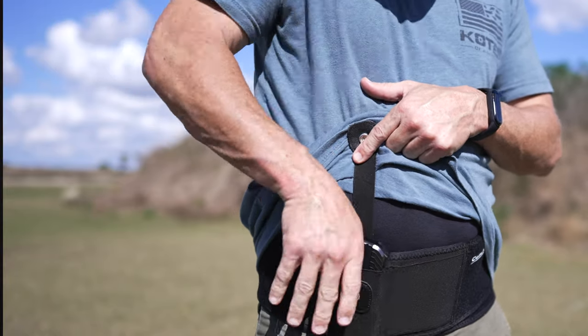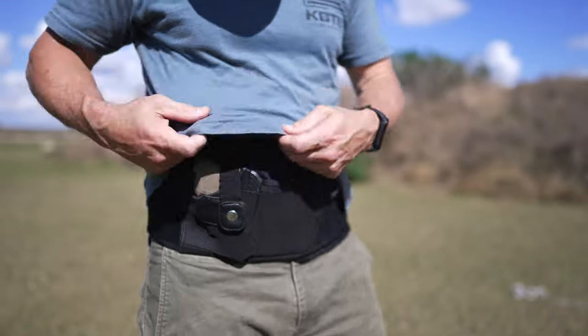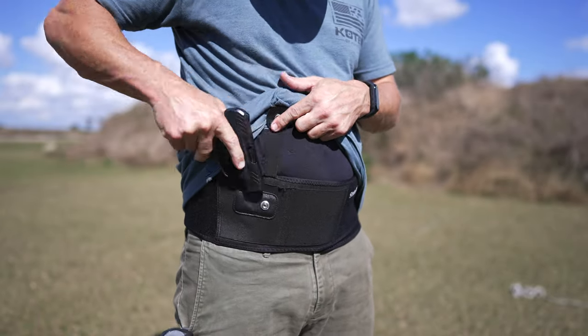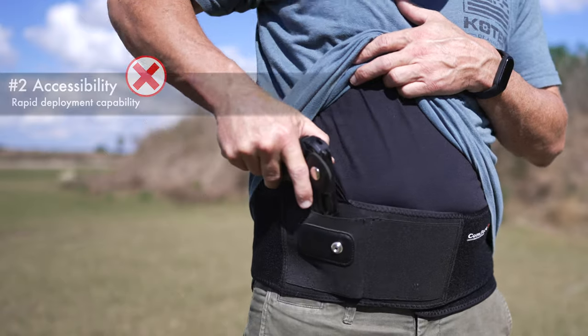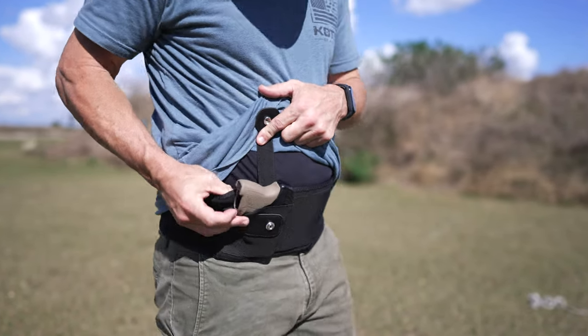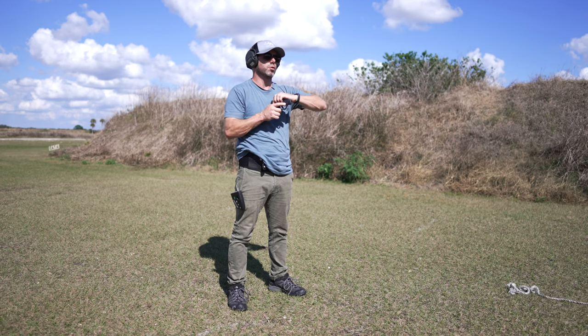The weapon fits in nice and secure. However, accessing it for rapid deployment or in case of being ambushed is kind of a deal breaker. It has a retention strap that is intuitive enough to remove without training. However, if you try to do this with one hand, nine times out of ten it will restrict your draw. If you come up with a system to get the gun out successfully under a high-stress emergency situation, you're still left with not getting a very good purchase on the grip. There's a lot of material around this gun, which helps with comfort but destroys the ability to get a good clean grip around the firearm.